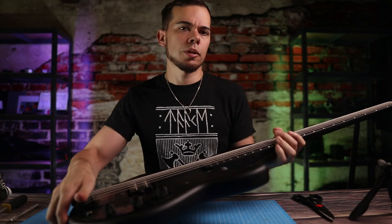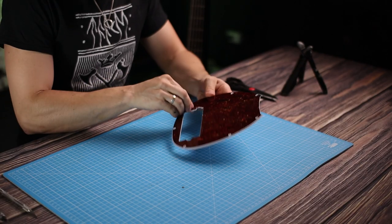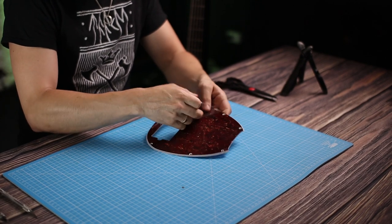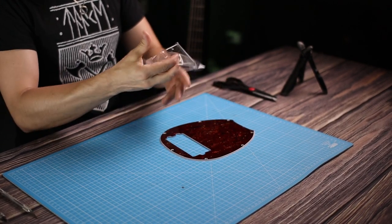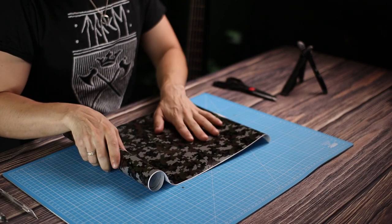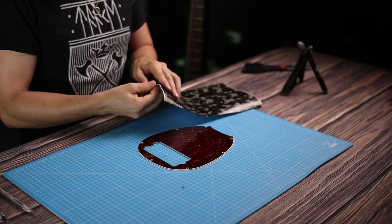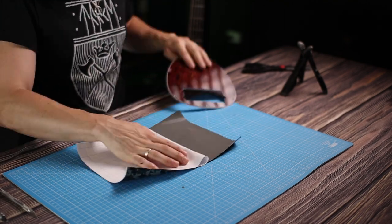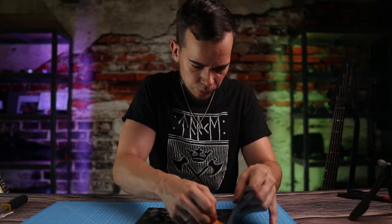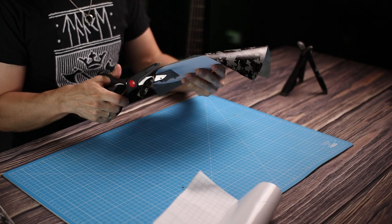Let's put the base over here so there's more space to work. This is the pick guard — there's actually still that foil on top of there, so I didn't even remove that before. Now let's cut the vinyl wrap to a rough shape, and apply it to the pick guard.